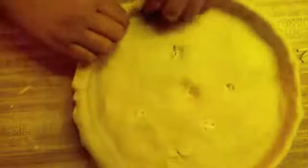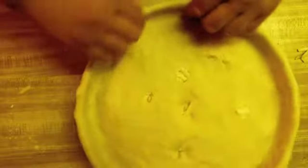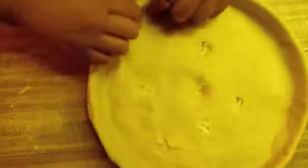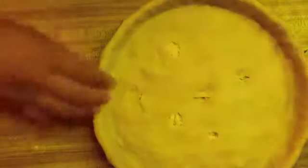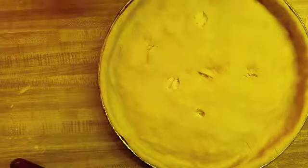I used to use a knife to take it off the edge and it always came out uneven, so I learned this little trick — pull it back a little bit all the way around, then just take your rolling pin and it gives you a nice even cut. Then you just pull off the excess. And there you go — it's ready to be thrown in the oven.